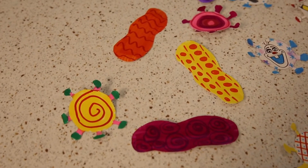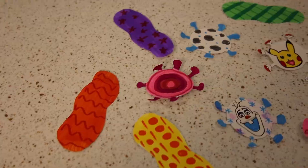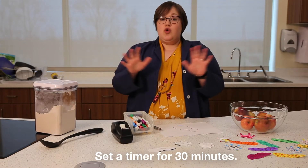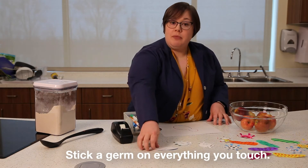It's a fun art project. After you do that, this is the important science part of the experiment. Go and do the things you normally do during the day, and everything you touch, put a germ on it.